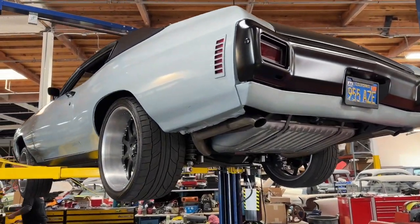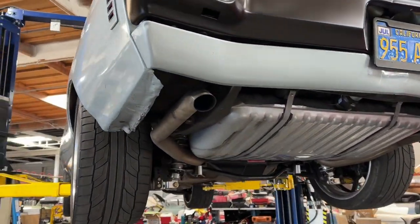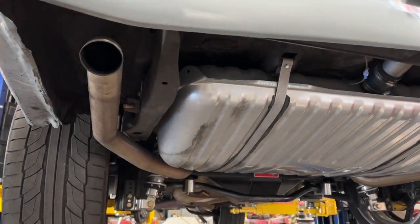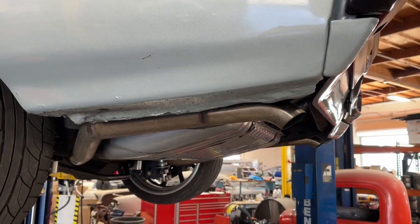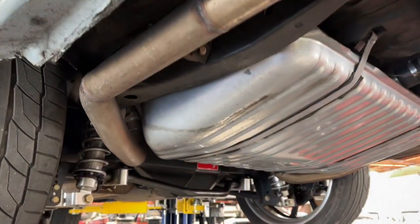I'll give you guys a little walk around of underneath the car while it's over here at BB Classic. Let's show the exhaust — tucked with a nice little 45.